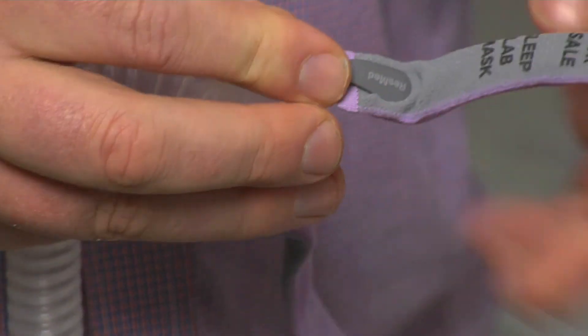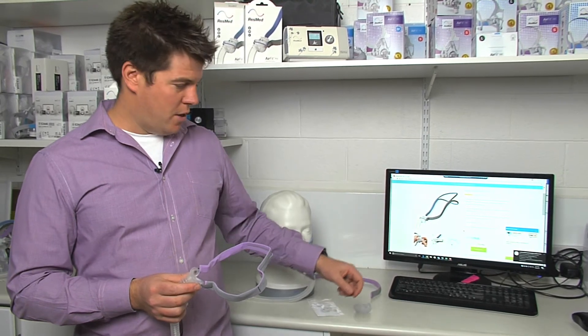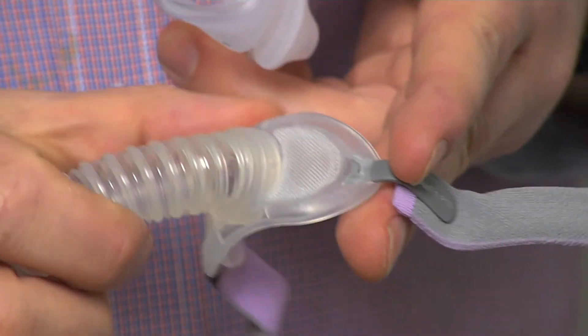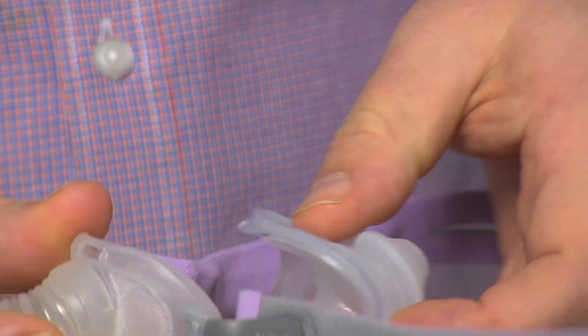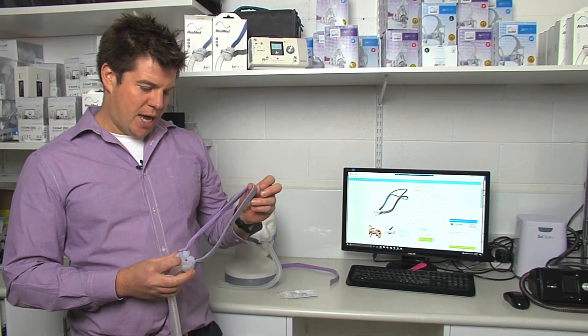And there we go — nice and simple. The next step is to insert the pillow. There are two sizes with the clip: a small one and a large one. Make sure that they connect up properly with the mask here and here — the small one on the top, the big one on the bottom. And click — your mask is now ready to use again.